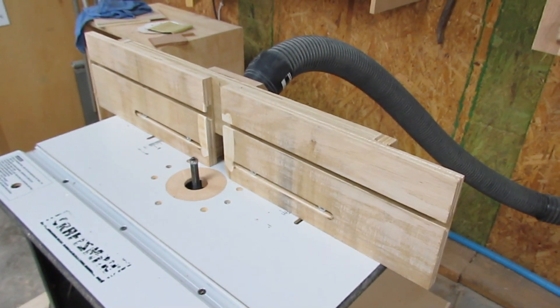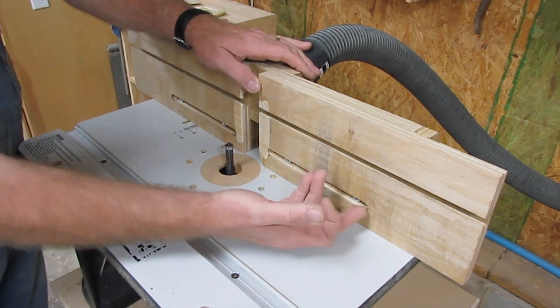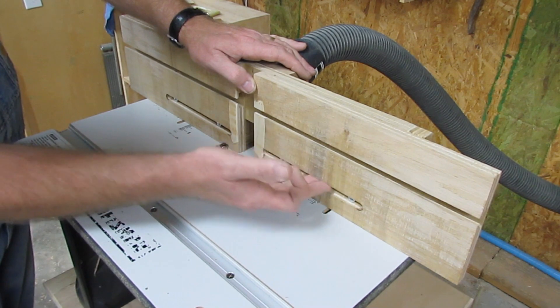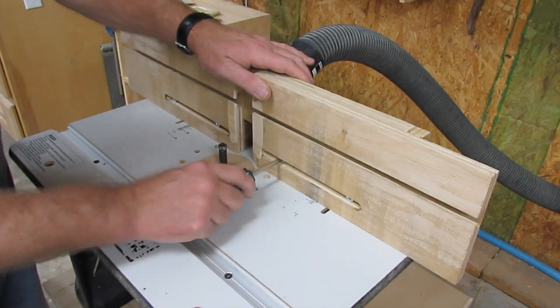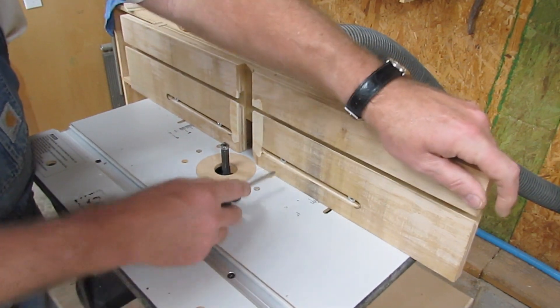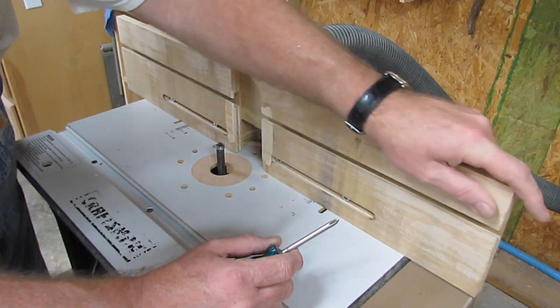Let me come around here where we can get to it a little better. These fences look strange, and the reason they do is I cut a slot here and recessed it, cutting it on a taper where these taper head screws let you tighten them up and adjust it. I'll show you how easy that is — just run in here with the screwdriver and loosen the screws, and then you can adjust it. It's got a pretty good range of adjustment.